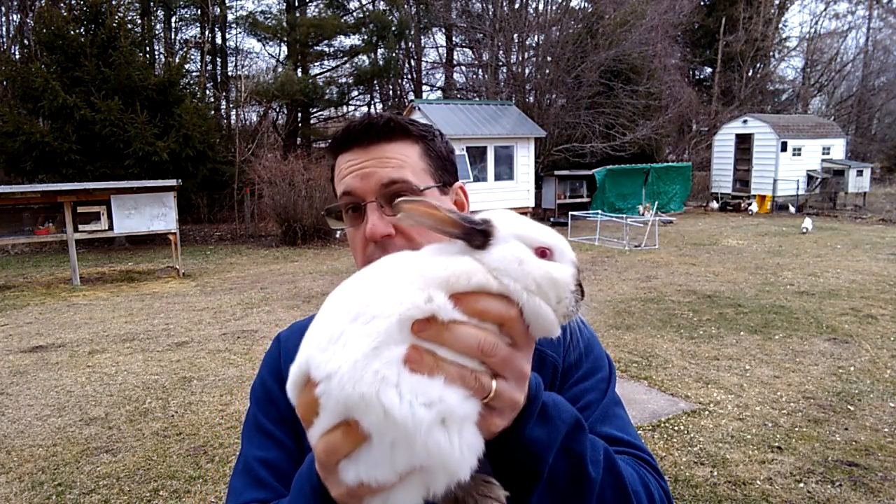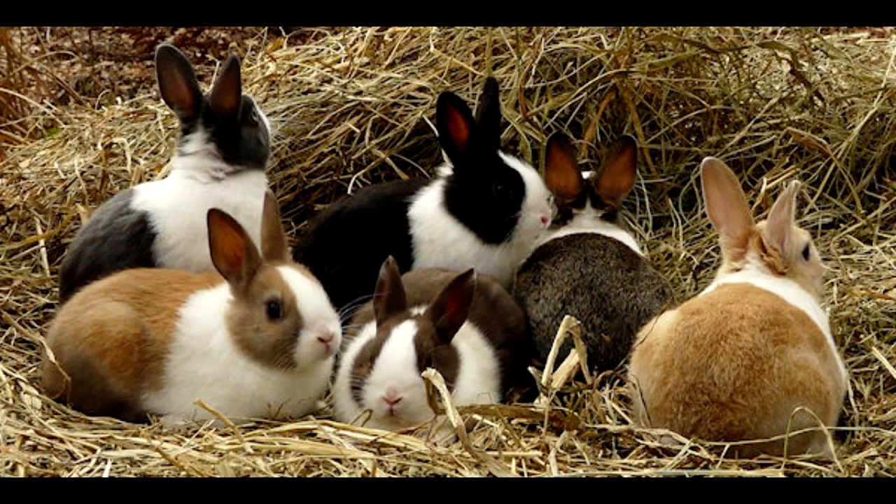Number one, when it comes to selecting the breeding stock for meat rabbit production, there's only one rule to remember: all rabbits are meat rabbits. I know that might sound somewhat cliche, but it is 100% true. So whether you're selecting a commercial breed like a Californian, like this guy, a New Zealand, an American Chinchilla, or a Silver Fox, you also need to remember that it's possible to use a smaller breed, such as that little guy Copper, the Mini Rex, or even a Dutch rabbit, which is considered a little meat brick. They're small, but they're very dense meat, very high meat to bone ratio.